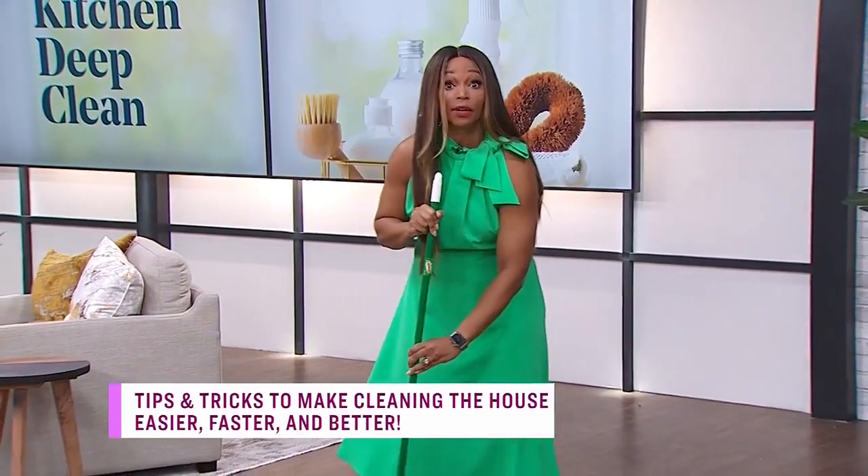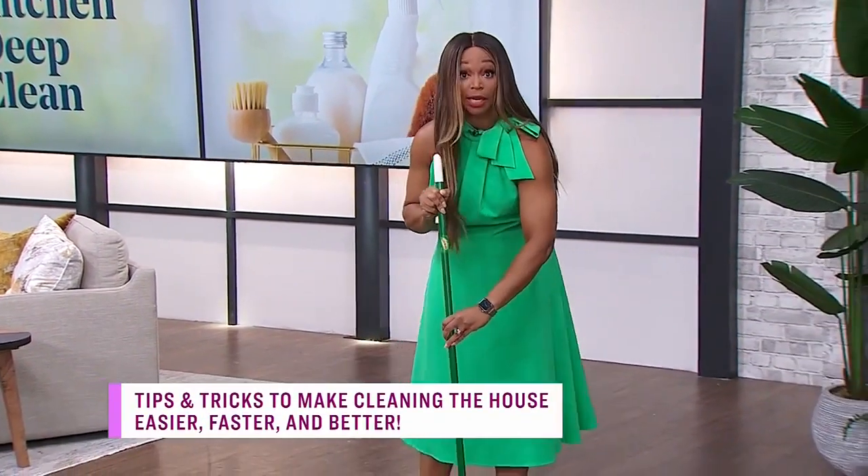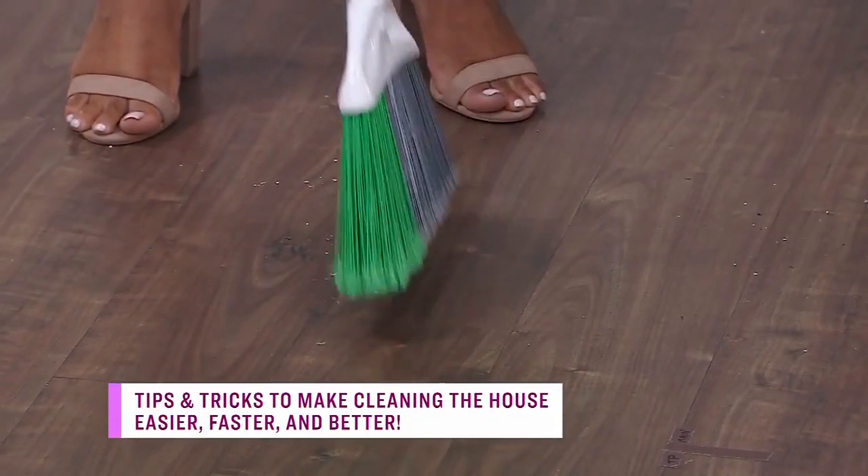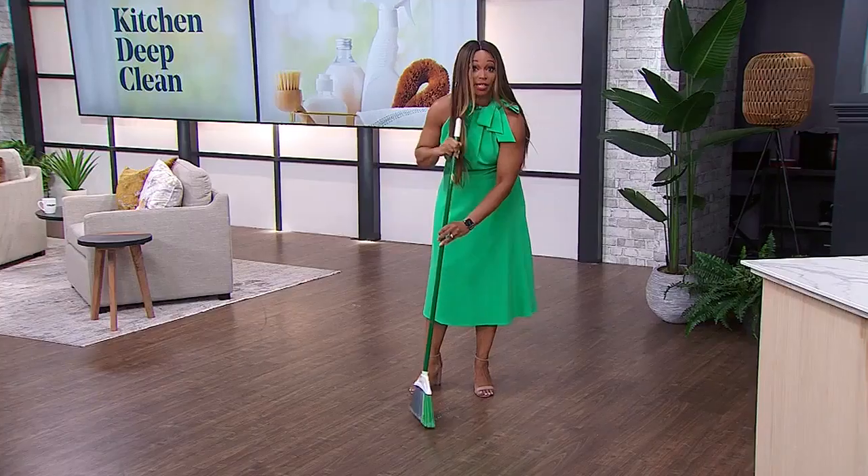I'm just going to follow instructions. Sarah asked me to sweep the studio floor, and I like her and I take direction well, so here I am. But Sarah, I'm hoping there's a pot of gold at the end of this.